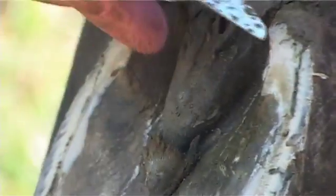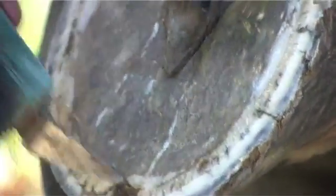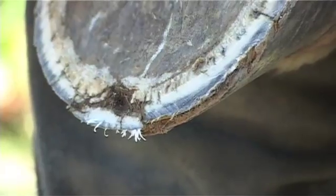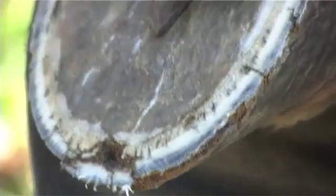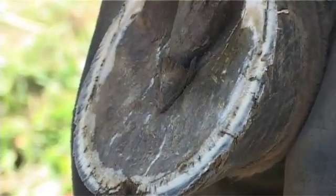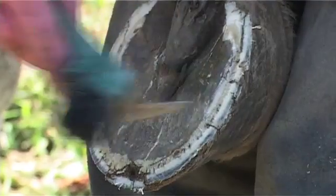If you look closely at this hoof, which we've rasped the top of, you can see that there's bits of flecking through here and there's this big hole at the front of the hoof. That's what we call separation. What that means is that the connective tissues inside the hoof have become stretched and as a result the wall is not as connected to the sole.